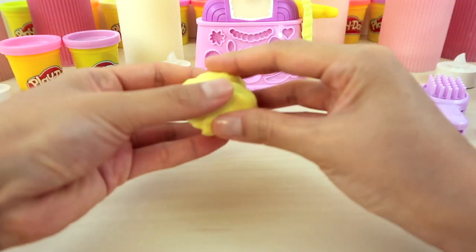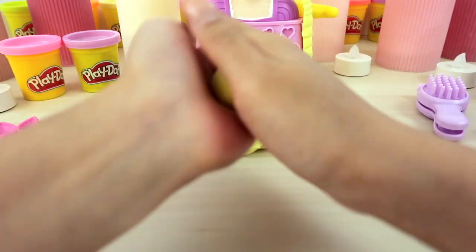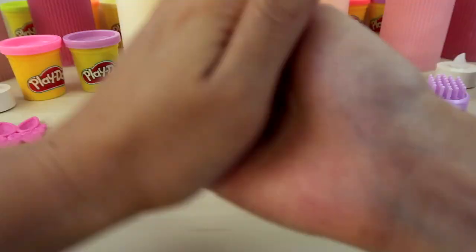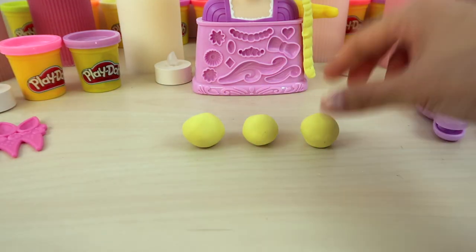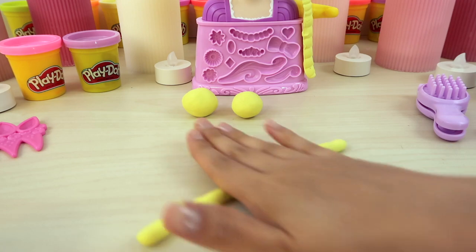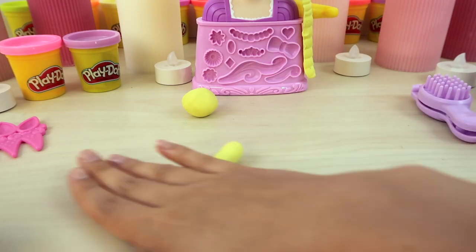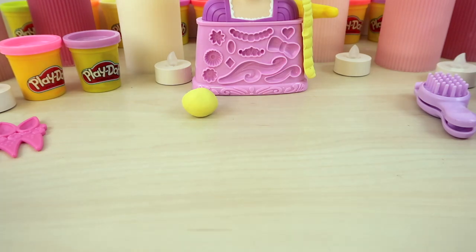I think we need something more. How about we try the traditional braiding method? First, we need three equal amounts of yellow balls. Then, we need to roll it until it becomes a long thin strip. I think this is perfect. Two more to go. But don't forget to make it thick enough so that it won't break during the braiding.